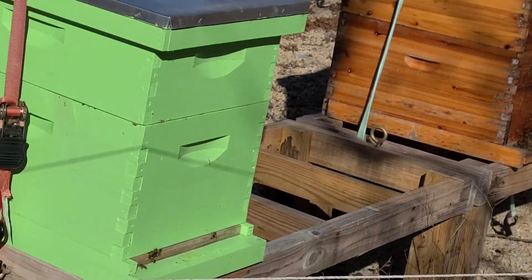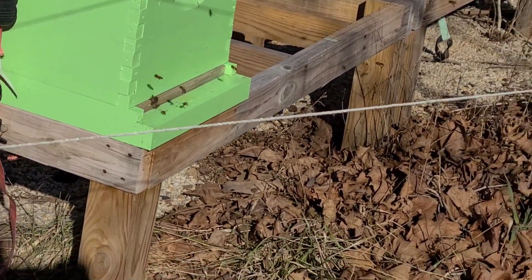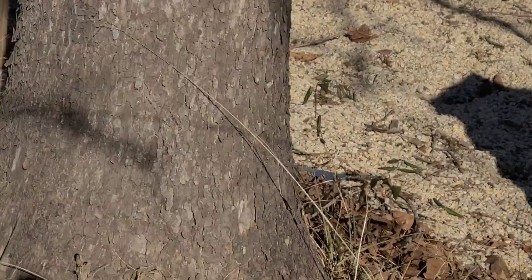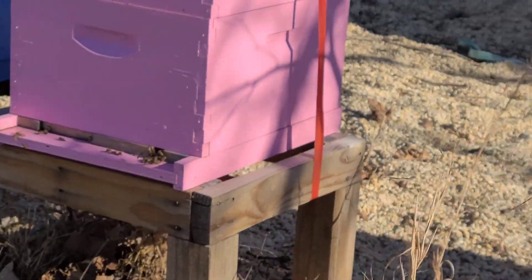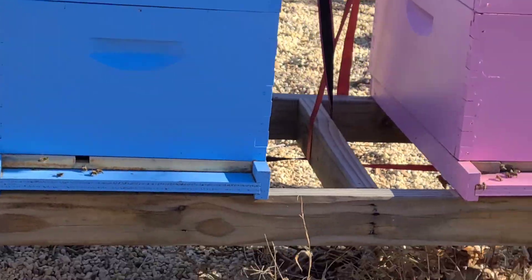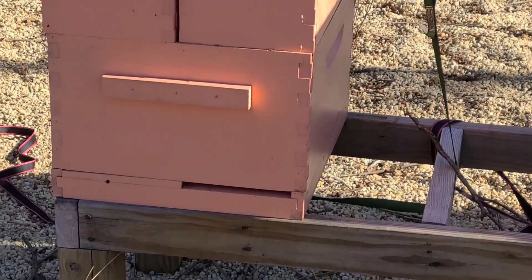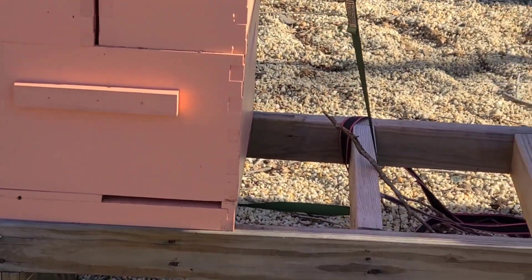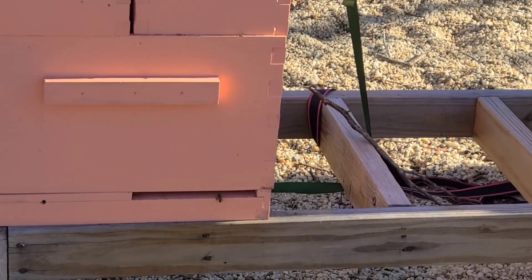They were a swarm I caught two years ago — not quite two years ago. They're awesome. Then I've got my pink hive. Got activity out of pink. Got activity out of blue — not a ton of activity out of blue, but they're there. Got activity out of whatever the hell color this is. I'm going to call it tangerine. Not a ton, but we got activity.